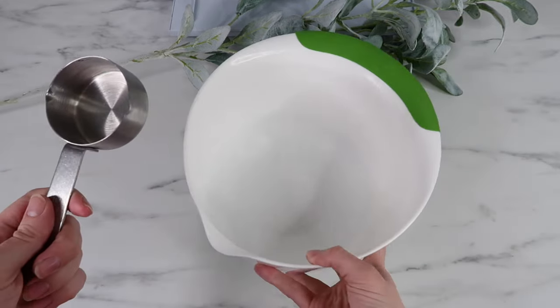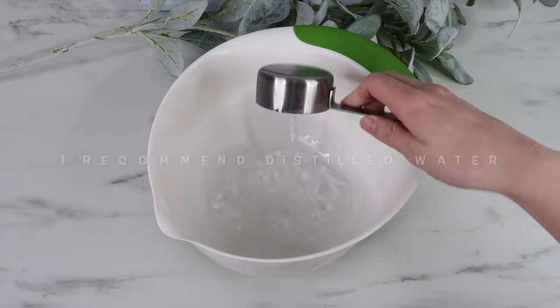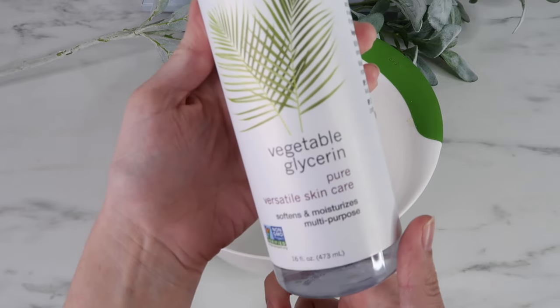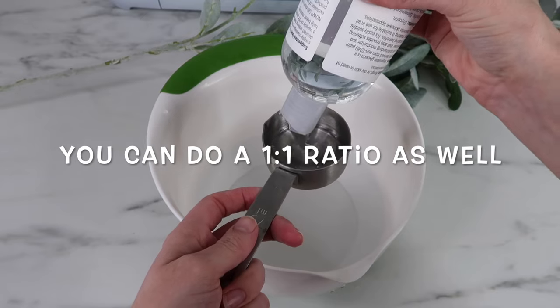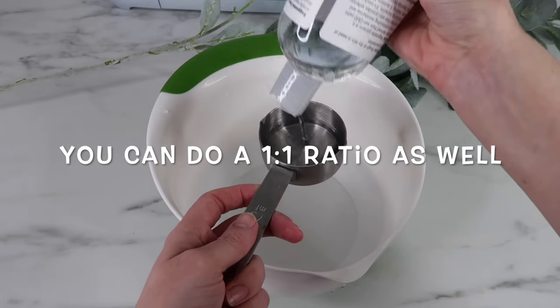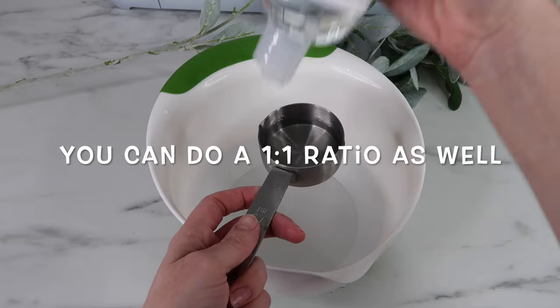For my liquid mixture I grabbed my 1/3 measuring cup and a mixing cup. I'm using 2/3 cup water and also vegetable glycerin - only 1/3 cup of the vegetable glycerin. What this does is it allows the glitter to flow a little bit slower.